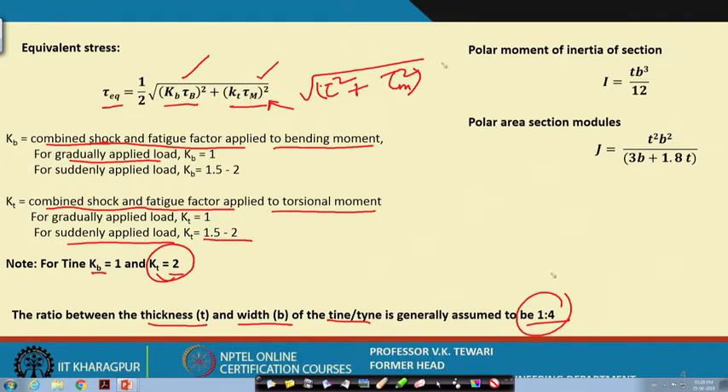Certain other formulae are provided for reference: the polar moment of inertia of the section is given in terms of t and b, and the polar section area modulus J is given accordingly. We are talking of thickness t and width b when thinking about what the dimensions of the members should be for design. We started with the shank and shoe, then the forces when the sweep moves in soil, the twisting and bending moments, the equivalent stress combining both, and the values of thickness and the dimensions h and a.